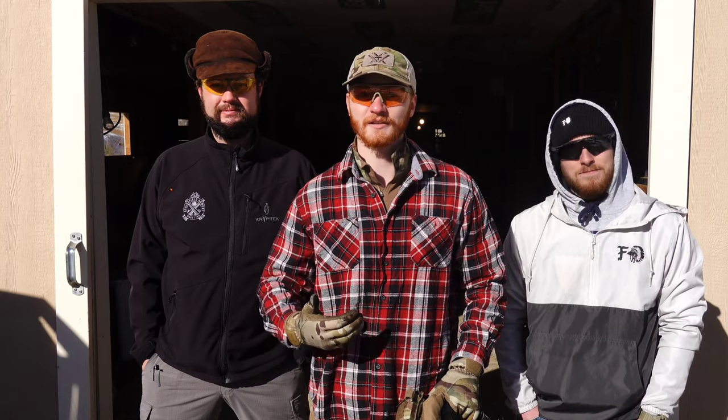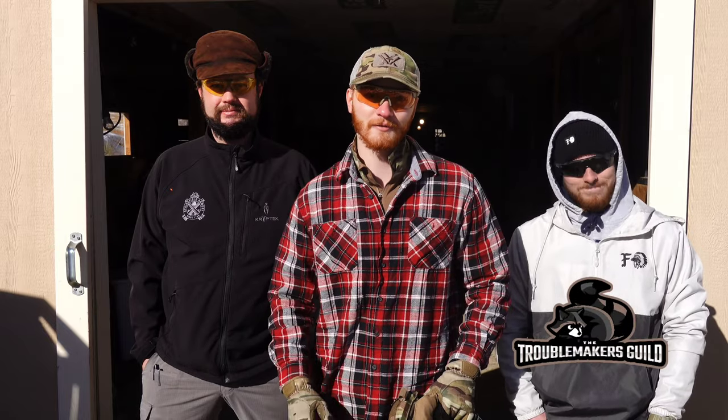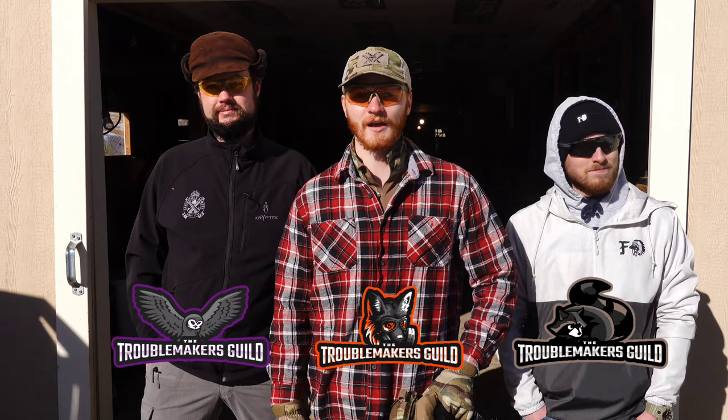What's going on guys? Levi here and welcome back to the Troublemakers Guild. I'm joined with Ty and Mr. Owl here. They're going to be joining the channel. If you ever see a video with a thumbnail of a raccoon, that's Ty's video. If you see a thumbnail with an owl, that's his video. Mine's always going to be the fox, so keep an eye out for that.